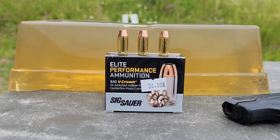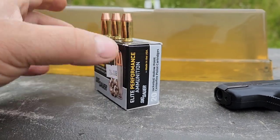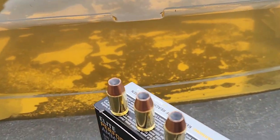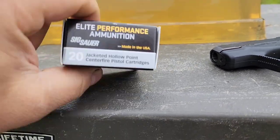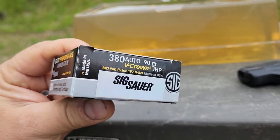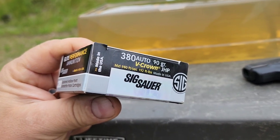I'm going to test this Sig Elite Performance V-Crown 380 ACP today. I'll show you the bullet real quick — it's a hollow point, 90 grain jacketed hollow point. They are advertising 980 feet per second and 192 foot-pounds.